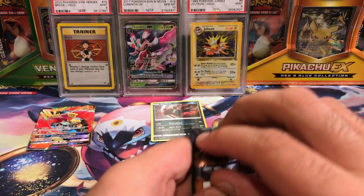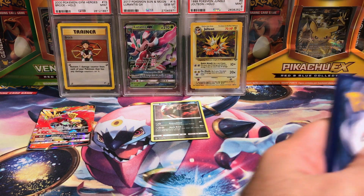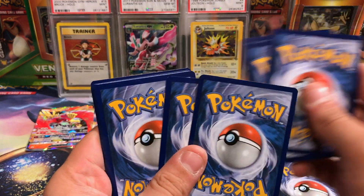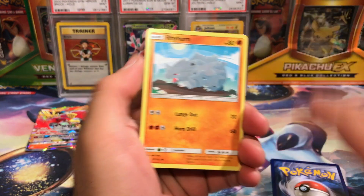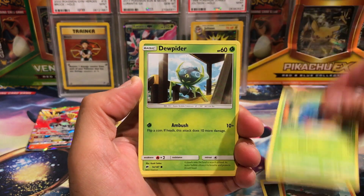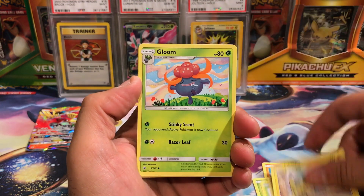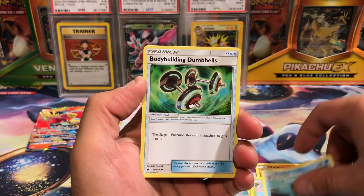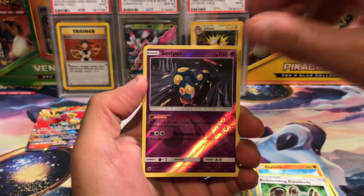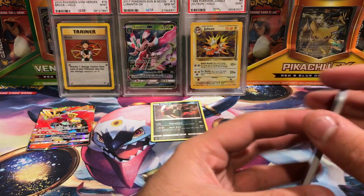And we're down to our final pack, which has Ho-Oh on it — from the Ho-Oh tin with the Ho-Oh card and Ho-Oh deck, everything Ho-Oh. I got a Rhyhorn, a Tangela, a Dugtrio, a Noibat, a Pikachu, a Gloom, Cedric Juniper, Bodybuilding Dumbbells, reverse Seviper, and the final card is a Persian. What a bad tin in every way you can imagine.